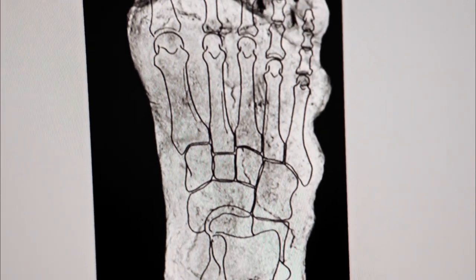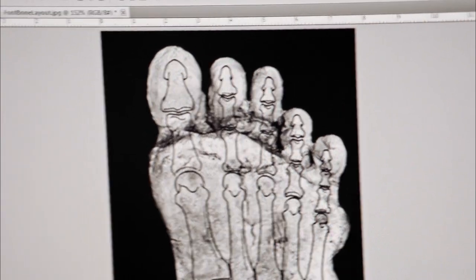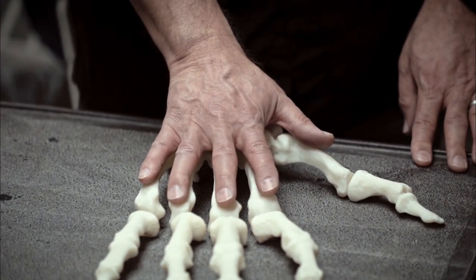How could this help us understand how to catch Bigfoot? I think this exercise will point us to some specific aspects of the anatomy related to the natural history of this species.